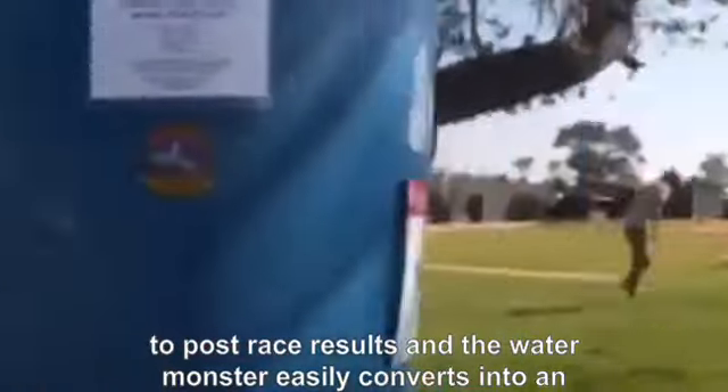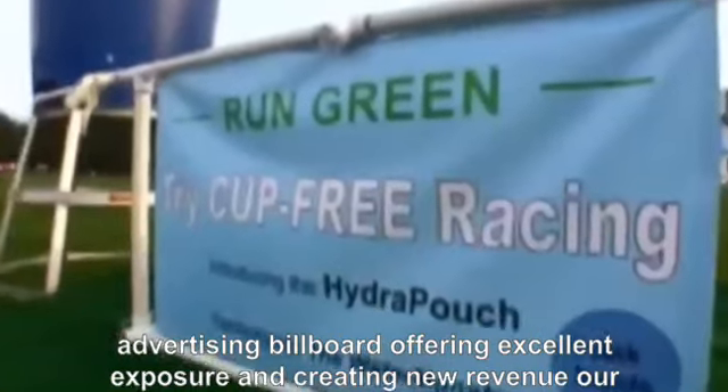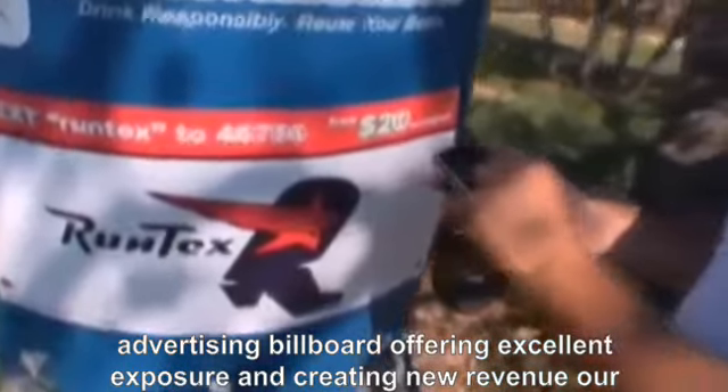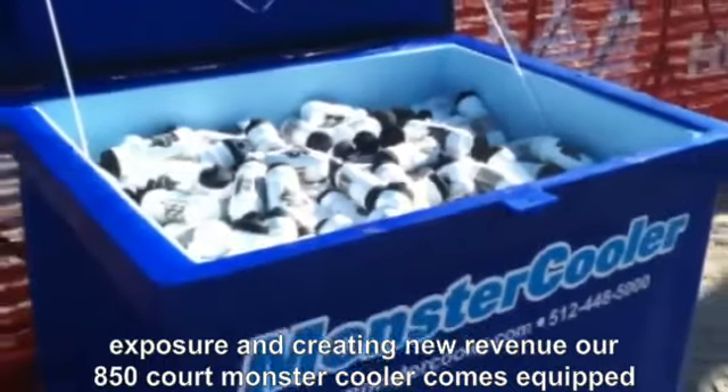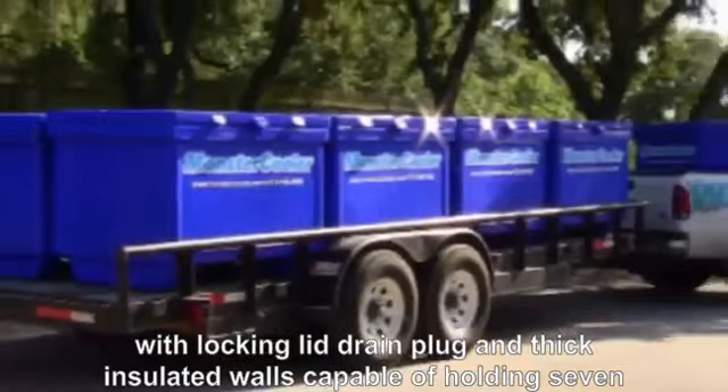The Water Monster easily converts into an advertising billboard, offering excellent exposure and creating new revenue. Our 850-quart Monster Cooler comes equipped with a locking lid, drain plug, and thick insulated walls.